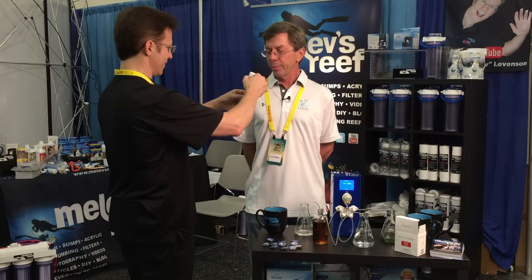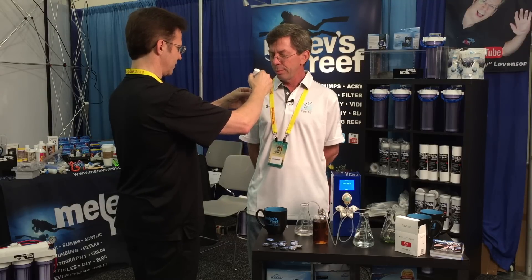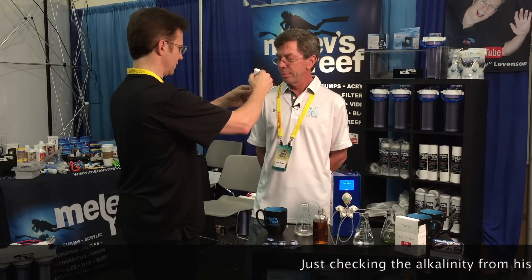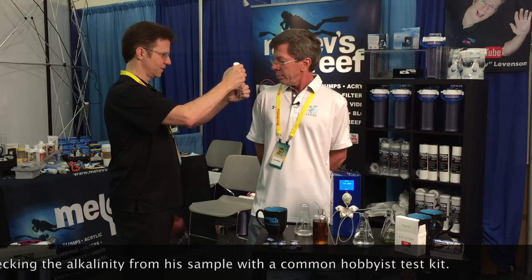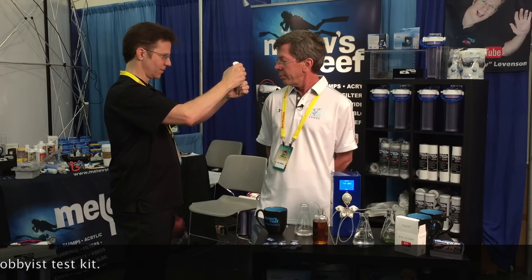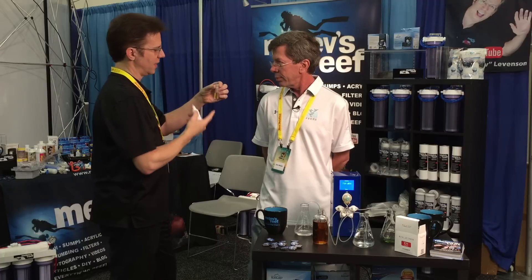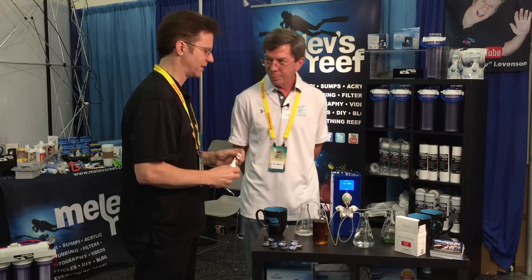And you've got a white background — that's perfect. One, two — you have to shake, it's horrible, I like your device already. Three, four, five, six, seven, eight, nine. So 10 is 5 dKH. Eleven, twelve, thirteen, fourteen, fifteen, sixteen — that's right at 8 dKH. And in this test it changes to yellow as you reach the end point. So we're right at that color. It is very close to your device, and I had no reason to think your device is not accurate. I was just curious because we are using hobbyist kits.